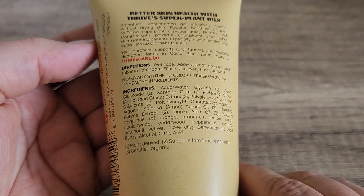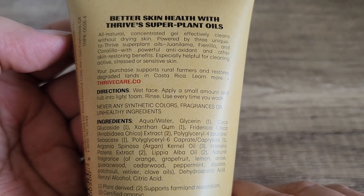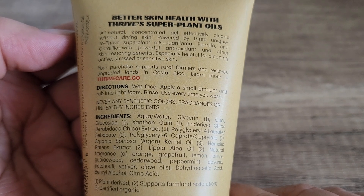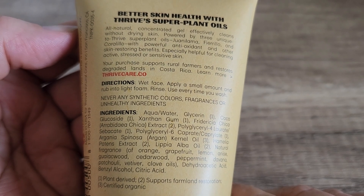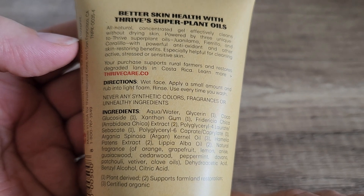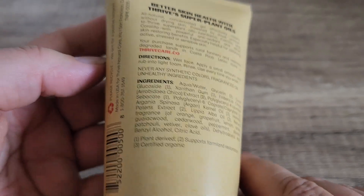These are made from regenerative plants. As you can see there is a little bit more information up here — it says powered by three unique-to-Thrive super plant oils: waniloma, fiorillo, and corallillo. I'm not even sure if I'm saying those correctly. These are plants I've definitely never heard of, but they have a lot of really great benefits.